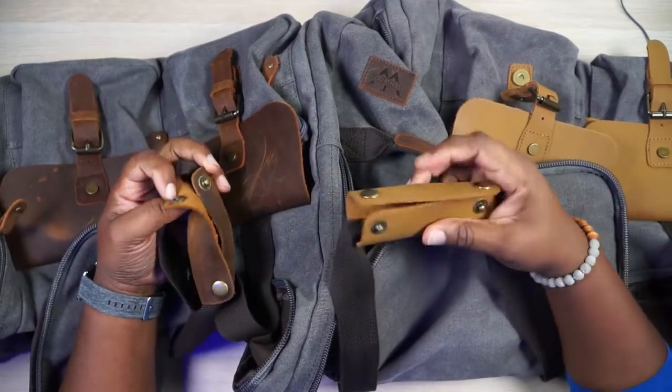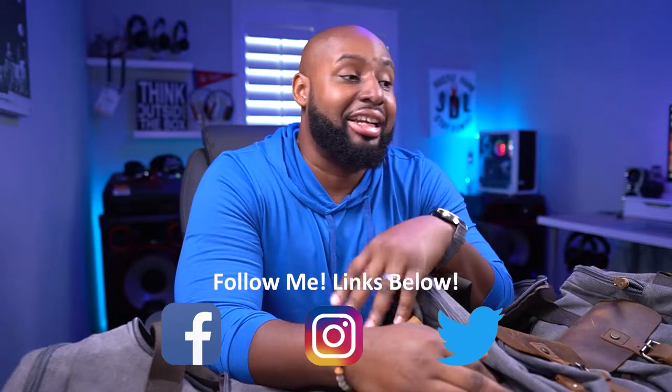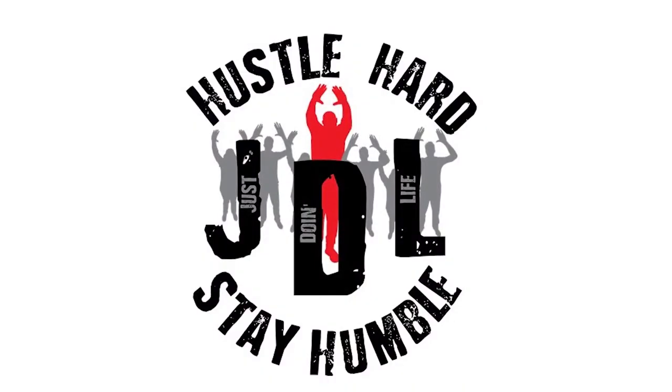I'm not an expert on materials, but I am an expert packer, and I love bags — shoutout to all my bag enthusiasts out there. Drop an emoji in the comments and I'll see you at the next one. Hit that subscribe and notification button so you know when I'm unboxing new stuff, and consider hitting the join button because membership has its perks.